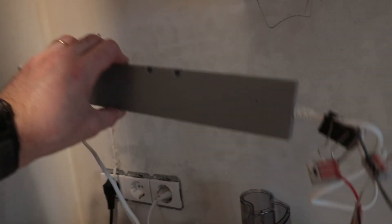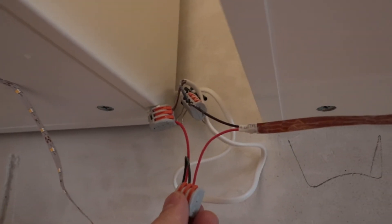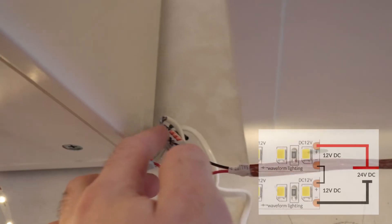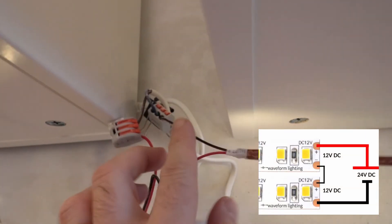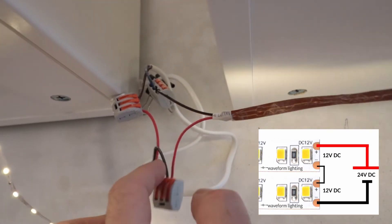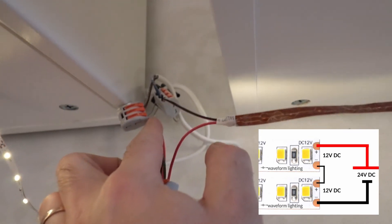I'm going to place over there on the wall the LED power supply unit. This is a very quick setup to light up the kitchen area. The length of this side LED is longer than the length of the other side. The minus is connected over here going in this direction, then plus going to this LED, and from plus to minus on this side going to the plus.